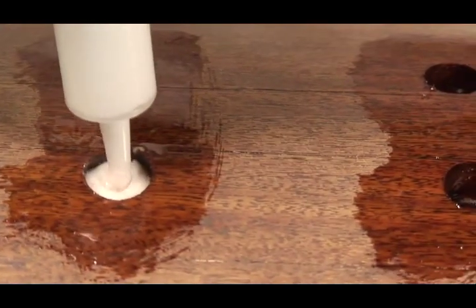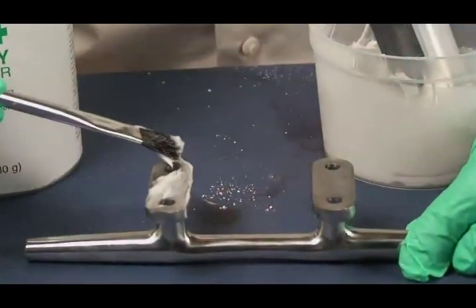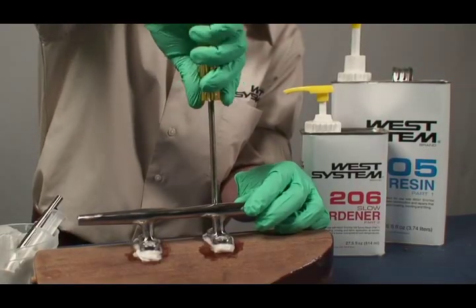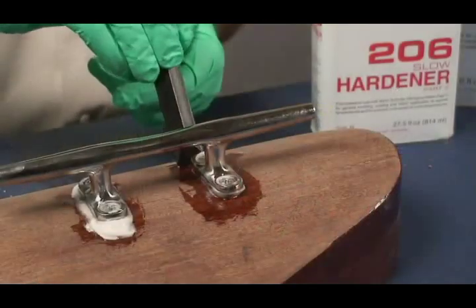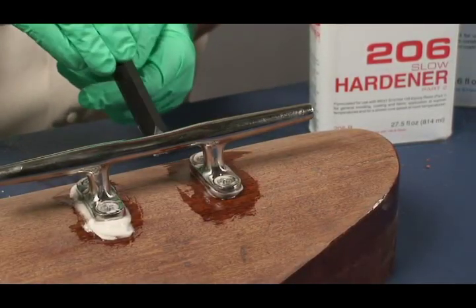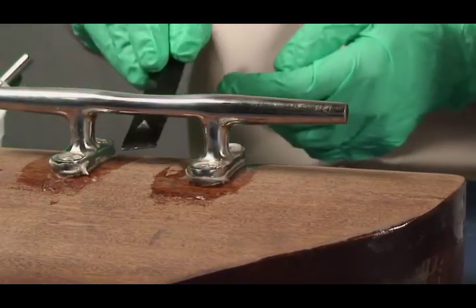Fill the holes with epoxy thickened with adhesive filler. Coat the hardware base and fastener threads with thickened epoxy. Position the hardware and tighten the fasteners until a small amount of epoxy squeezes out. Clean up excess epoxy before it cures. If there is a larger gap because of a curved or uneven surface, be sure there is enough thickened epoxy to fill the gap, and shape the excess into a small fillet.